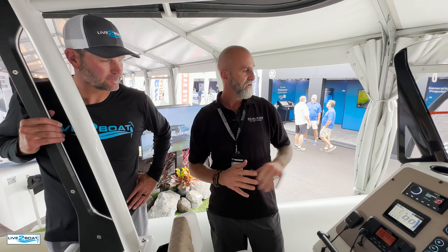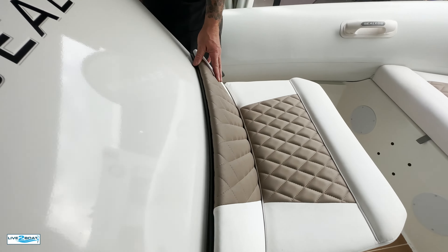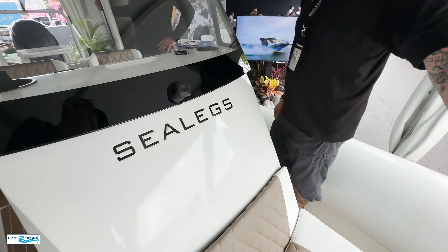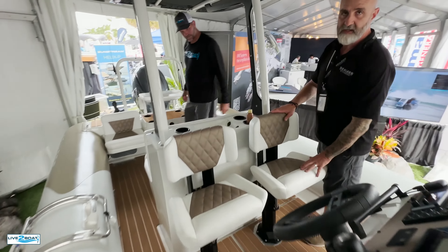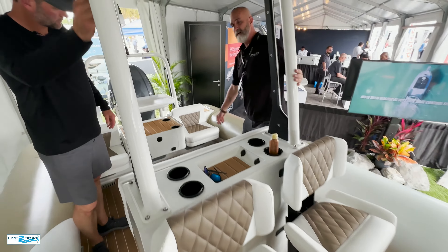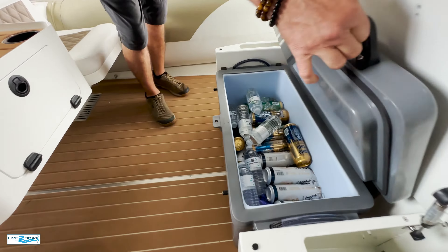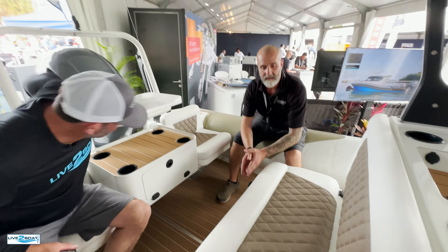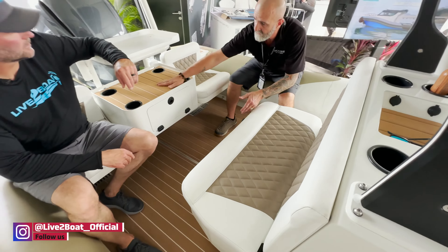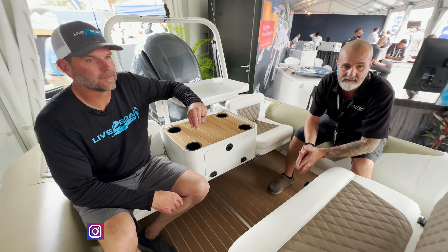As far as functionality goes, you actually have a hatch up in the front plus seating. The inboard engine is inside here — you can access it by taking it all apart. You have storage up in the bow, jolt rider seats, lots of storage, a nice cooler, nice storage here, and a bait station.